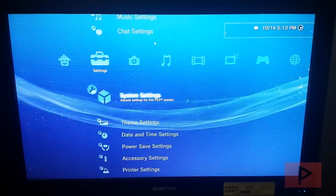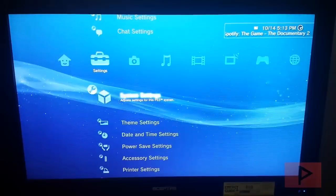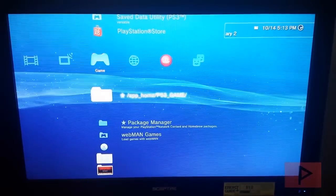Go to the more info section — there are two files that I want you to download. Put them on a FAT32 thumb drive and put it in the right-most USB port on your PS3. We are going to install two programs today.